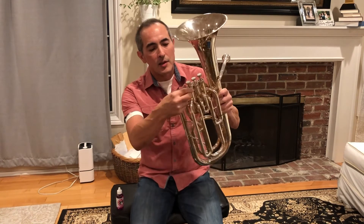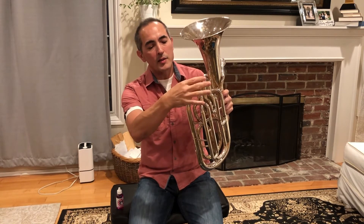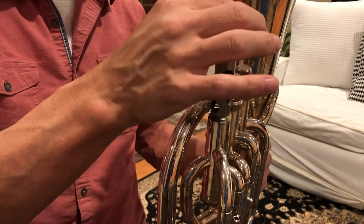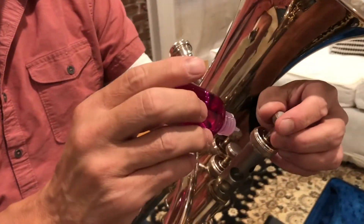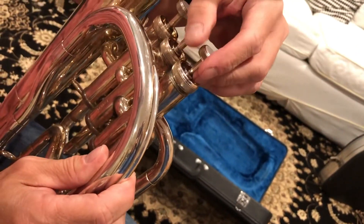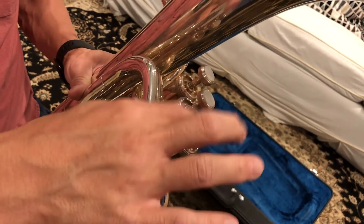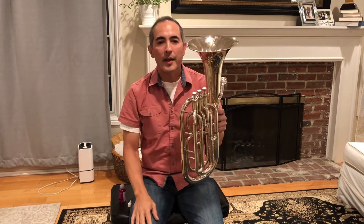To oil your valves, twist underneath the valve — this part right here will unscrew. You're not going to take it all the way out, just pull it out a little bit and put a couple of drops of oil right on here. You don't need to douse it — maybe four or five drops. Then put the valve back in and screw it down again.